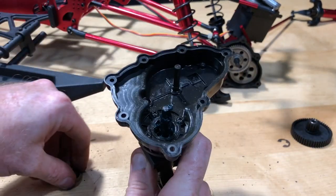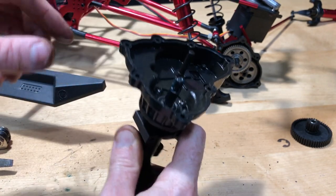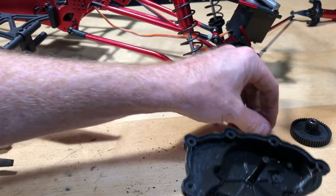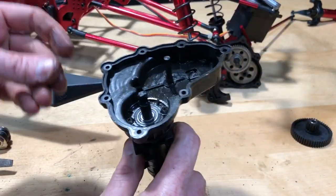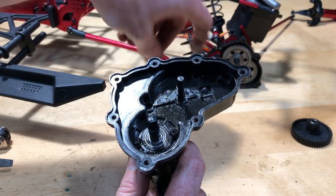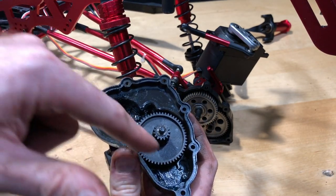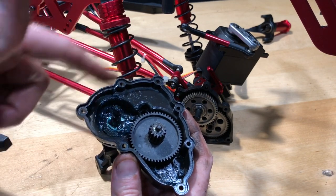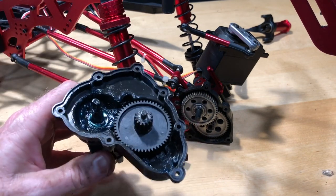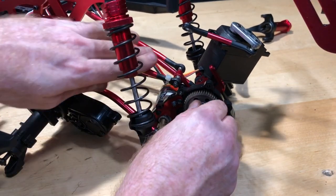Good deal on that part of it. Then I'll go ahead and put that little e-clip back in. We're good on that part of it. I did use a little bit more marine grease inside here just to coat the screws and everything, just in case water does get in there — that'll help repel it a little bit. I'm going to go ahead and start working on pulling these other parts off.